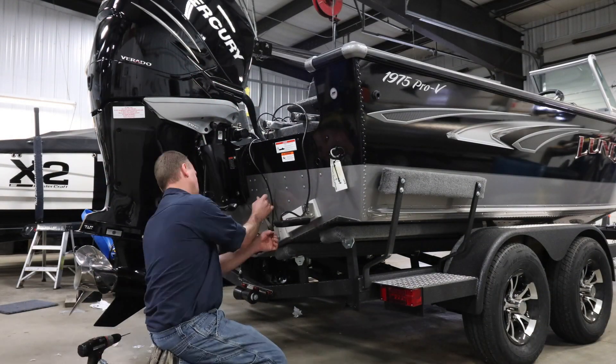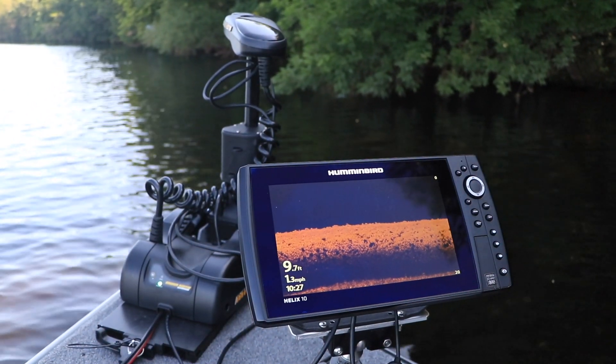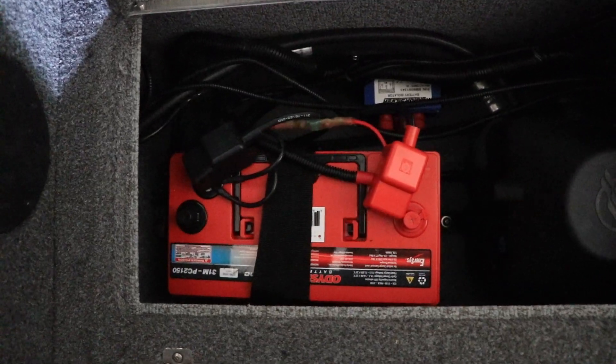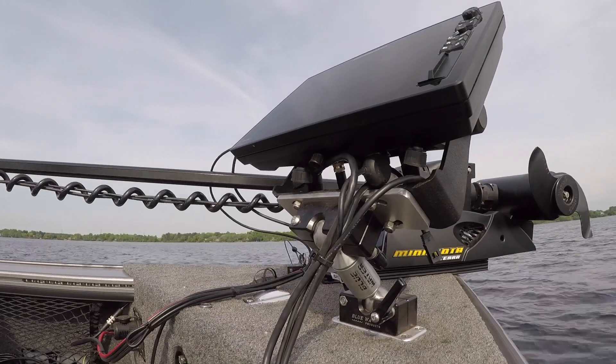Getting your new Humminbird rigged and ready for action requires that we pay attention to three key steps, including providing power to the unit, rigging the transducer, and mounting the display.